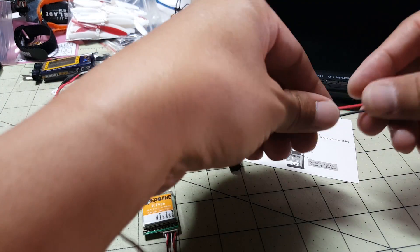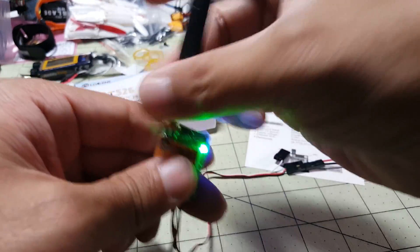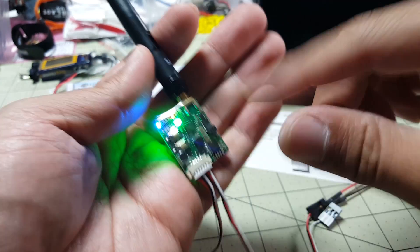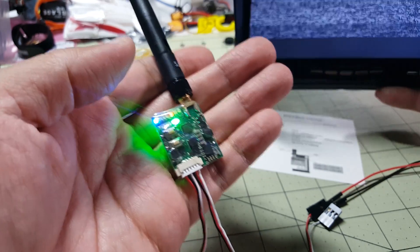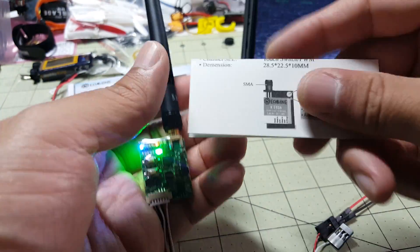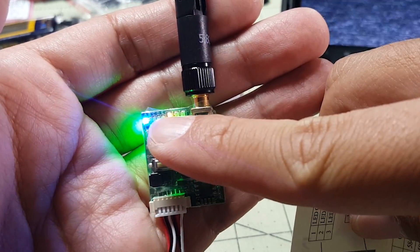I just have a little power connector to power this on and show you what the video looks like. Make sure the antenna is plugged in. Even though I've powered it on and there are little lights here, it's actually not transmitting any video. I'll power on my monitor — I'm tuned into Fat Shark 7, 5860 — and there's no video.